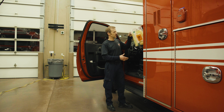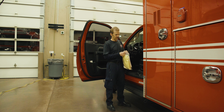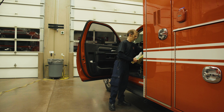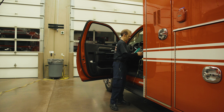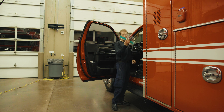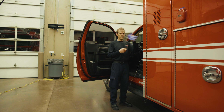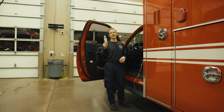We store our PPE kits behind the seats in the ambulance, and there are three components to each kit: the gown, an N95 respirator, and a face shield. There are two other things you will need to go with each kit: properly fitting gloves and, most importantly, hand sanitizer.